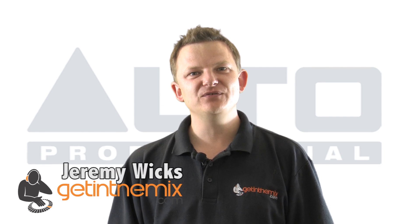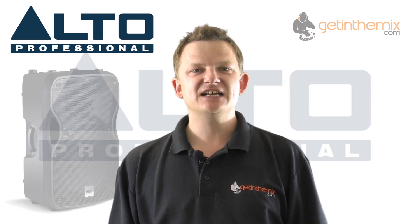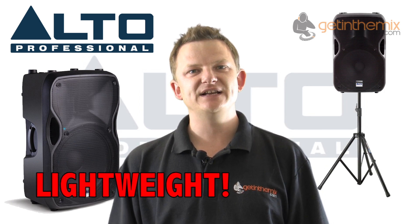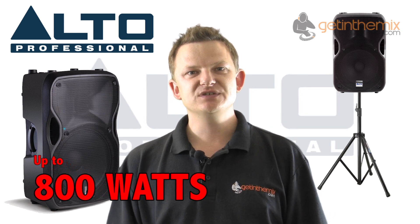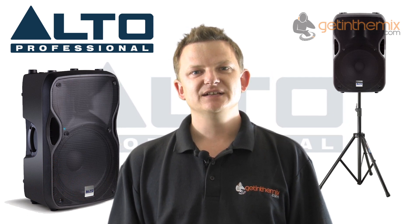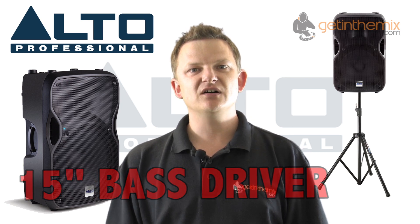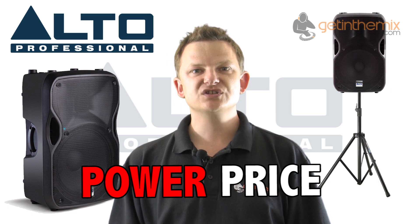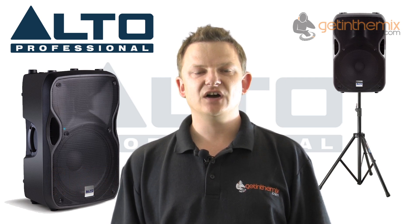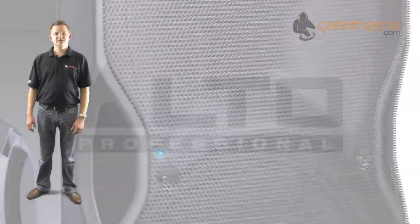Hi there, Jeremy here from getinthemix.com, the UK's premier dealer for Alto PA speakers. What amazing speakers they are, especially the TS115A, which we're going to show you in this video. Lightweight, they've got class D power amps built in featuring 800 watts of power, built-in active crossover, a one-inch coil for the compression tweeter, and a two-inch coil in the bass driver. There's really nothing else on the market that gives the power for the price, the reliability and build quality, making them ideal for the DJ, the live performer, as well as for home monitoring use.